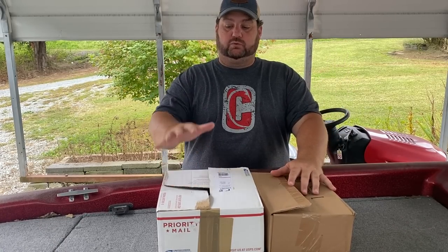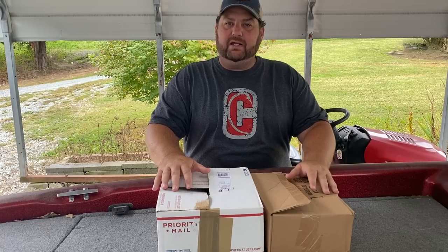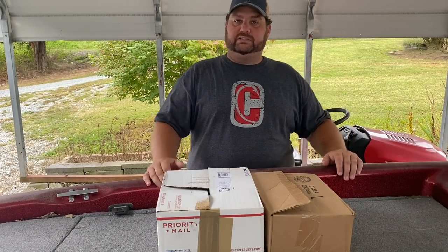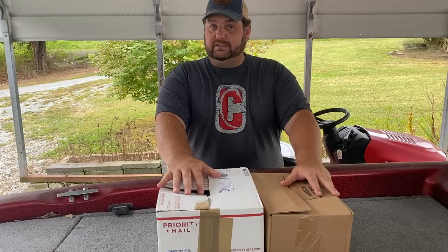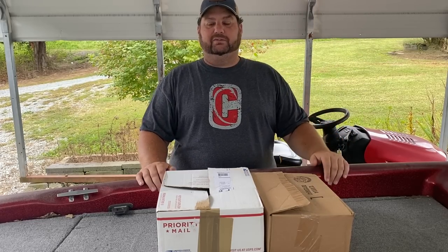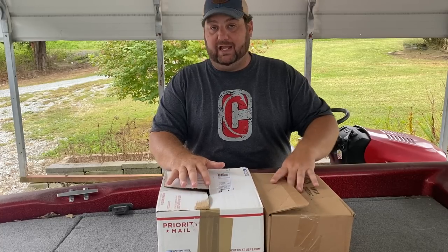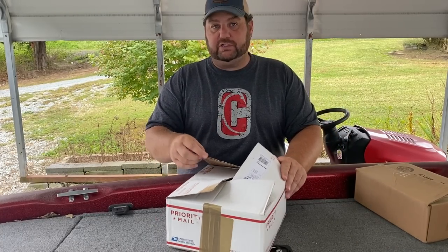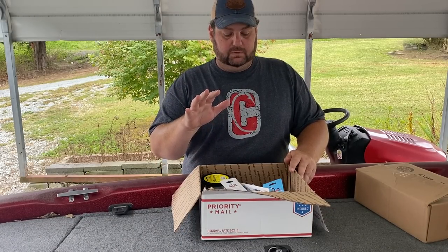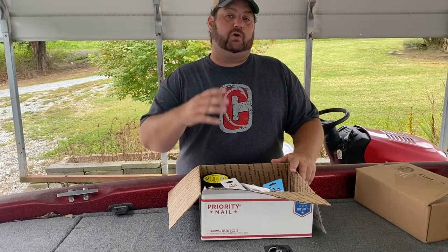I want to share with you a couple of orders — one I got from Land Big Fish and one I got from Tackle Warehouse. I want to show you some baits that may not normally be baits you think about in the fall, tell you how I'm going to use them and what I'm going to target. We're going to start with Land Big Fish — LandBigFish.com. If you don't know about them, go check them out. This was their Labor Day sale.